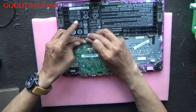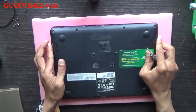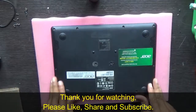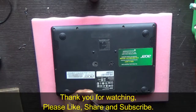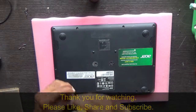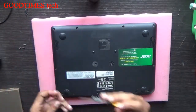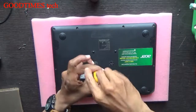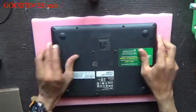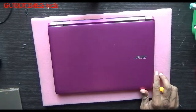Finally, connect the battery. Take the back cover and lock it from all four sides. Take all the screws and fasten them. Okay, this way we are done — we have upgraded this RAM. Thank you for watching everyone, have a good time!